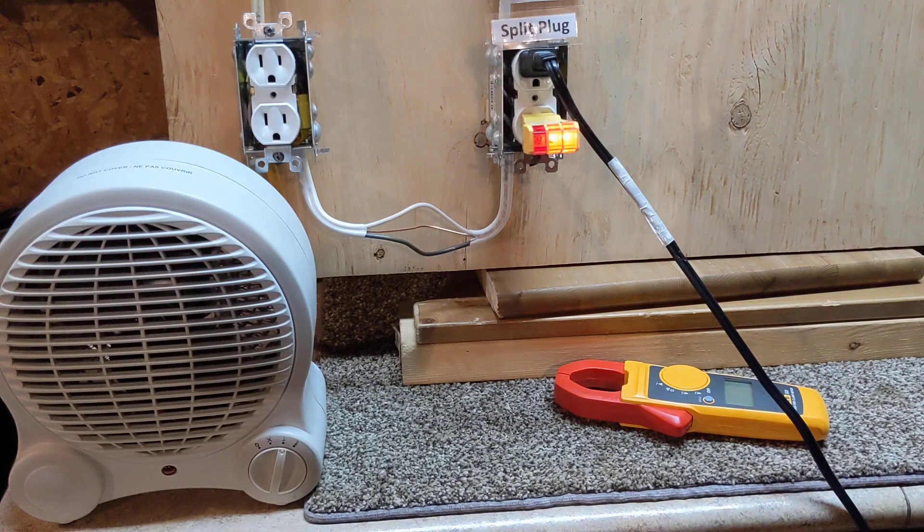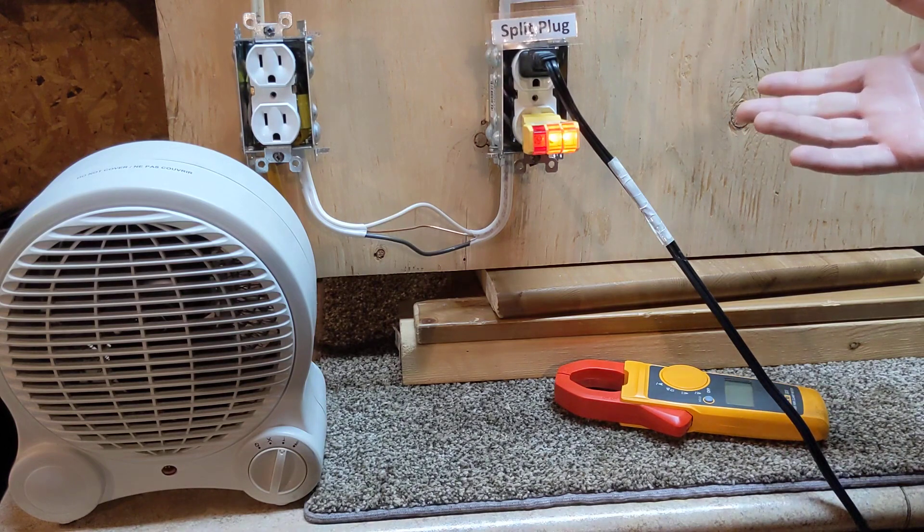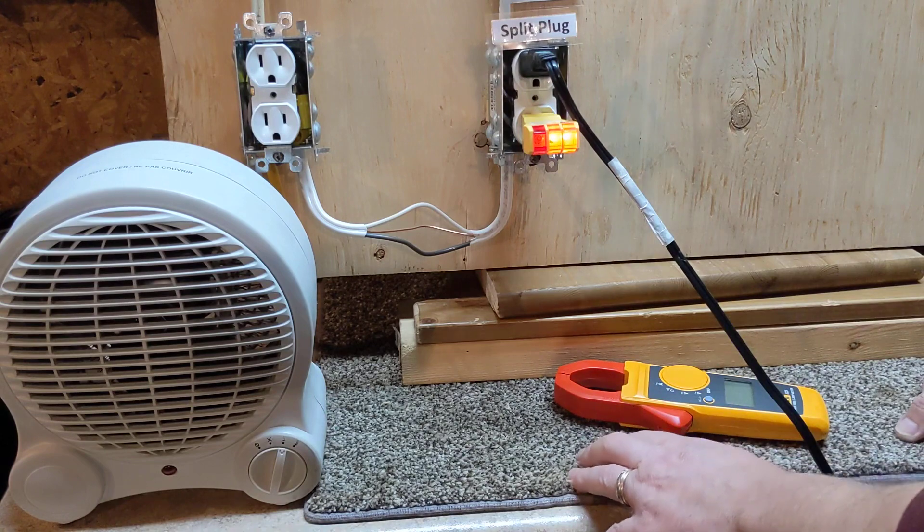Good day everyone. Today I'm just going to do a quick little thing on current — what is it and how do we test it? I did one on voltage, so now I'm going to do one on current.